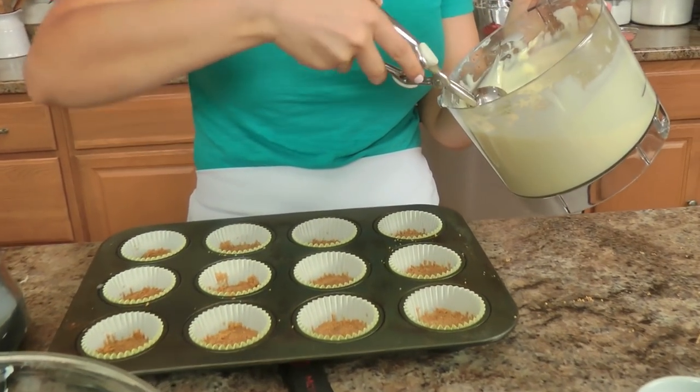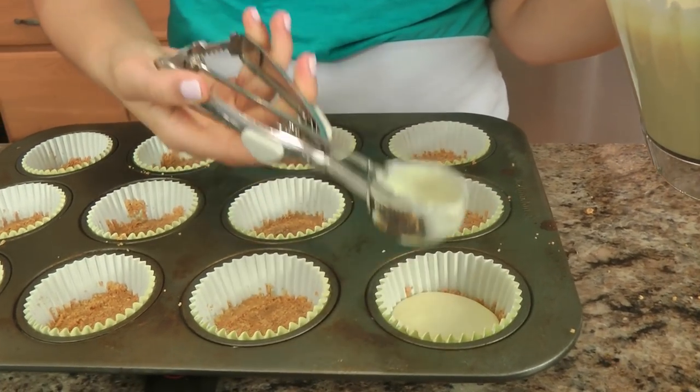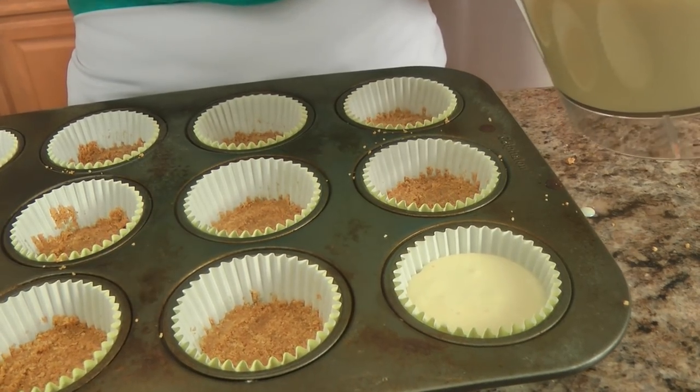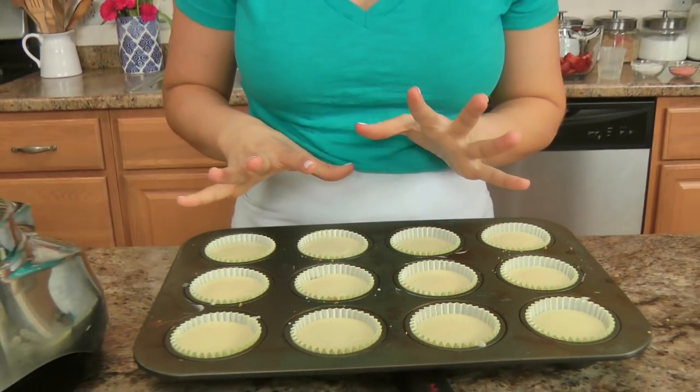I'm going to use the same ice cream scoop. I don't like to get too many things dirty if I don't have to. I'm going to do a few scoops for each one — I want these to come up about three quarters of the way up. These are going to go in my preheated oven at 350 for between 15 and 18 minutes. All you're looking for is for the edges to be slightly set and the center to just be slightly jiggly. Do not be tempted to over-bake them, because as they cool they will develop that really beautiful creamy cheesecake texture. It is not a regular cake batter — you're not looking for it to be completely set in the oven, otherwise it's not edible.